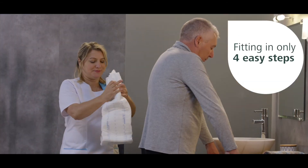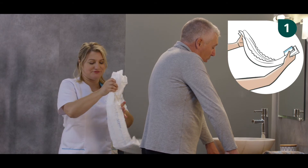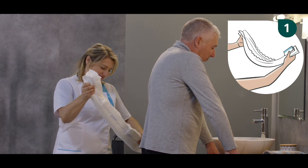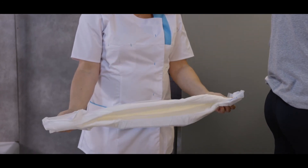The application can be performed in four simple steps. Step 1: fold the product lengthwise along the central wetness indicator. This will activate the two cuffs that run along the sides of the absorbent core. Do not unfold the side panels yet.